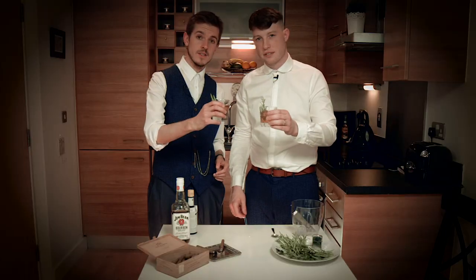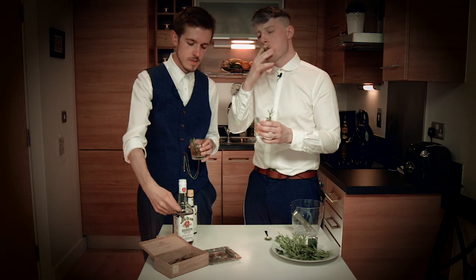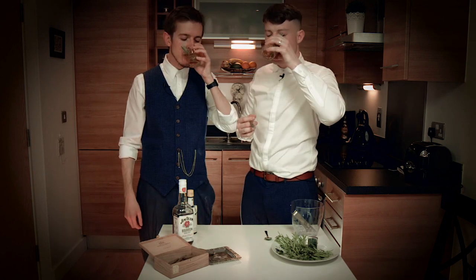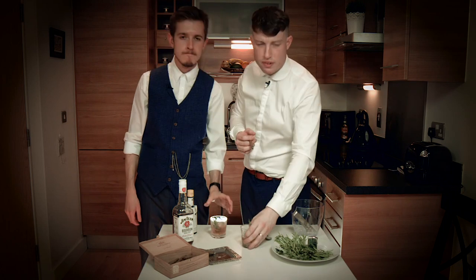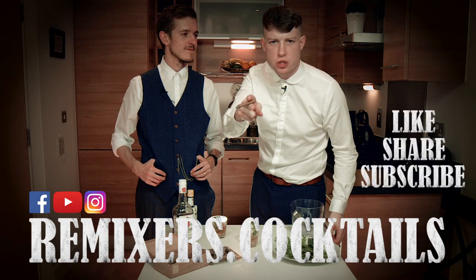And that is your Peaky Blinder cocktail. Cheers! That's the Peaky Blinder cocktail, we're the Remixers. Like, Share and Subscribe.